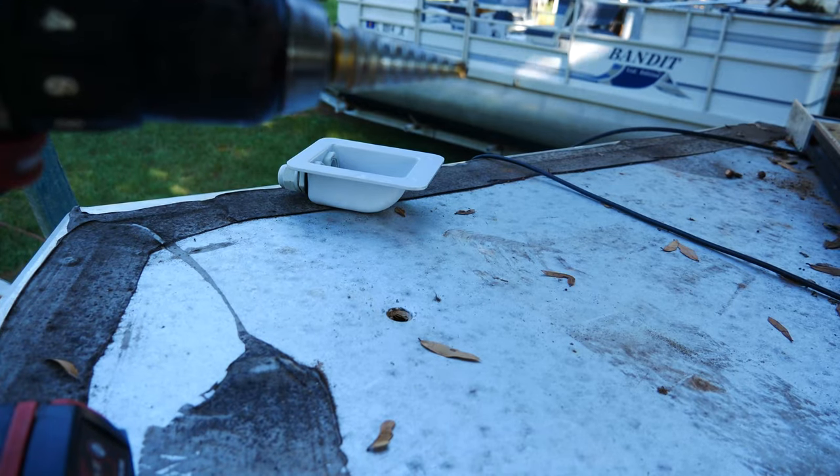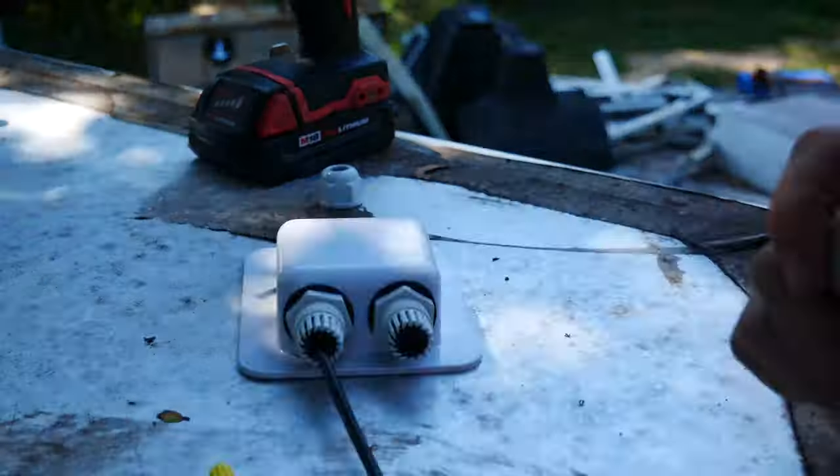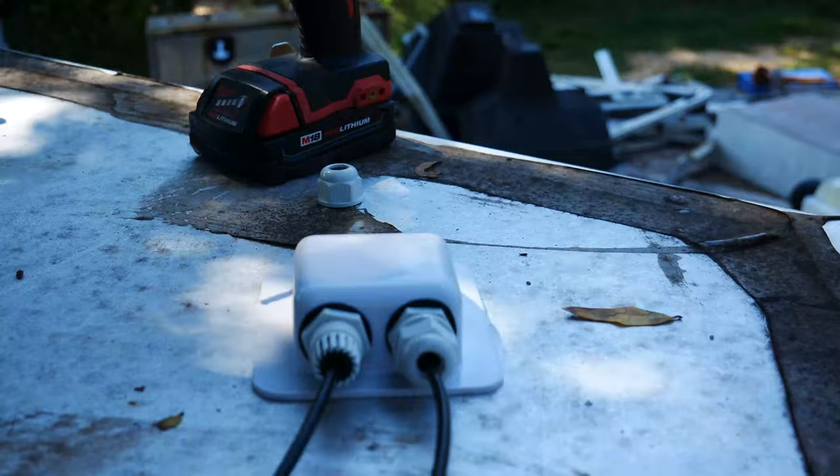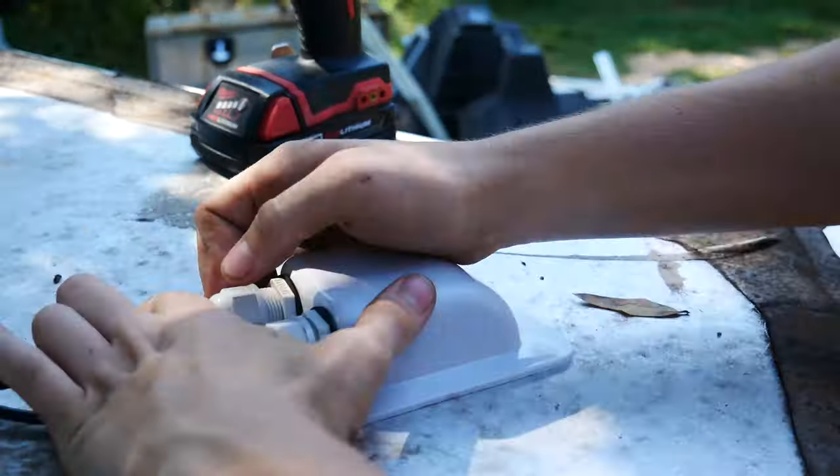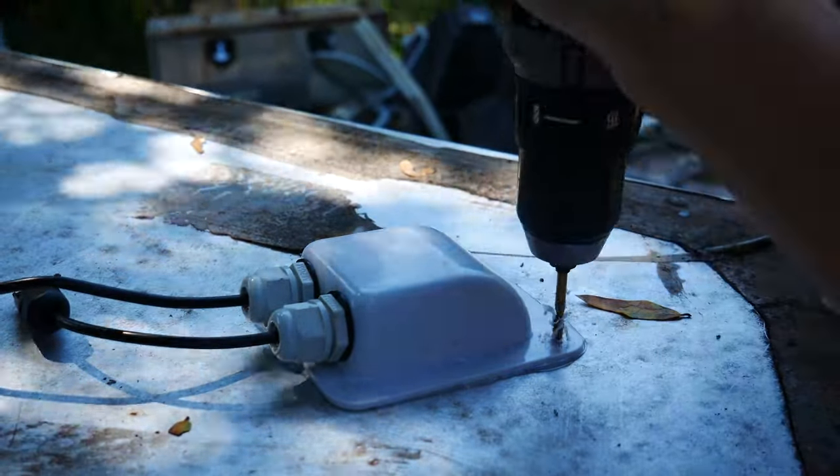Here you can see the hole drilled — I just added a rubber grommet to it. Then I mounted the cover to feed the wire through, which didn't really matter what I secured it down with too much, so I just drilled some holes, put some bolts, and put some caulk all around the edges.